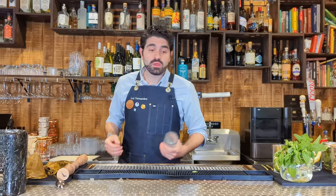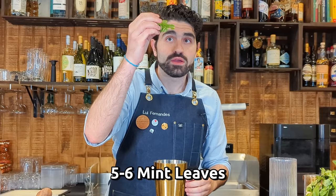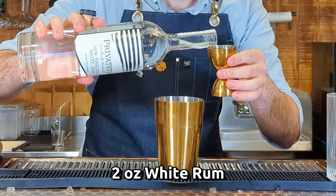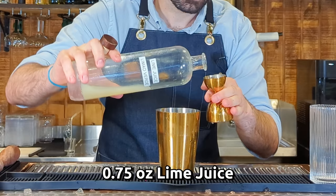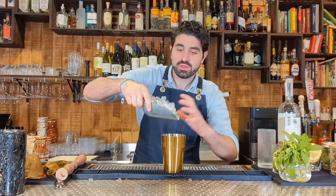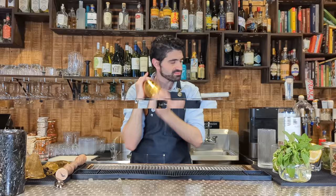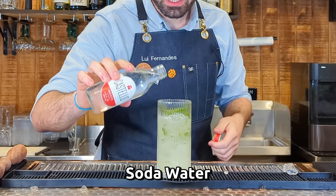Moving along to another minty cocktail — the Mojito. The Mojito is a super classic Cuban cocktail, pre-prohibition, and one of the most famous things on the planet. I like to shake my mojitos to really incorporate that flavor. About five mint leaves right in the shaker, two ounces of good white rum, three quarters of an ounce of lime juice, three quarters of simple syrup. Add ice, shake, then dirty dump right into the glass with the bits of mint. The final touch is some soda water.